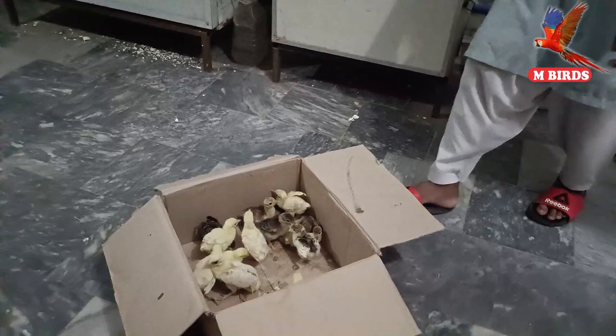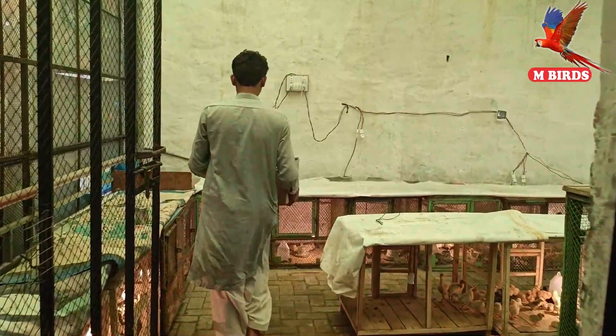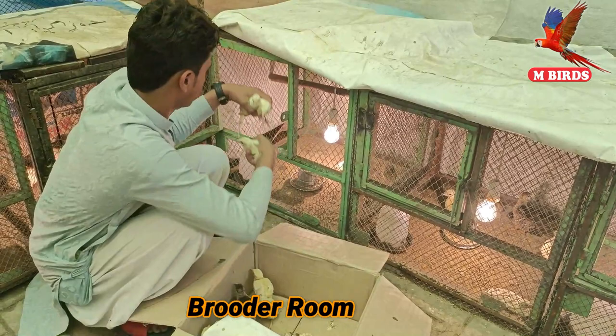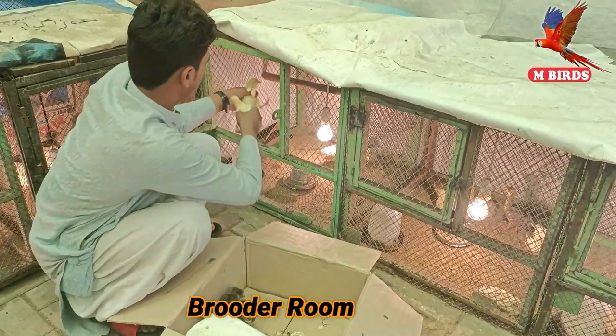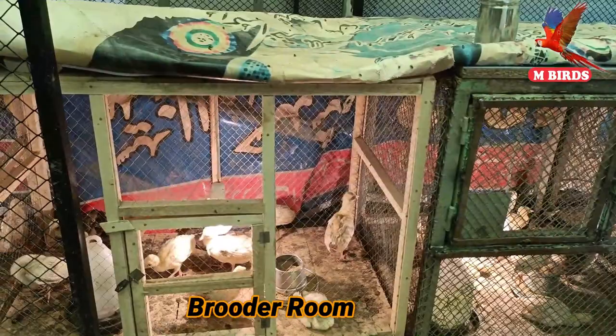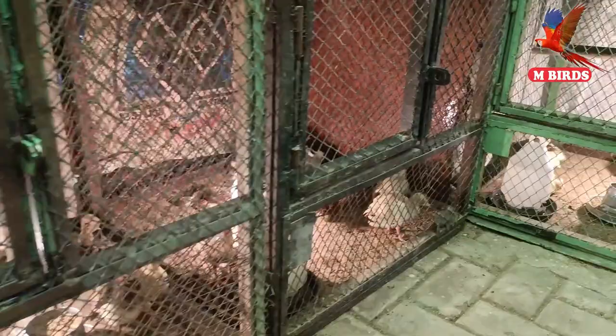Okay, let's go and get this done. We'll keep the chicks here now and close the machine. This is good. Mashallah. In this video we have shown you the full procedure of peacock egg incubation. In the next video we will tell you how to care for the chicks after hatching.